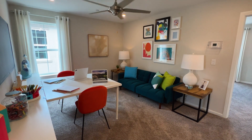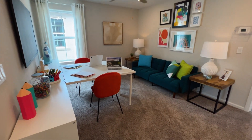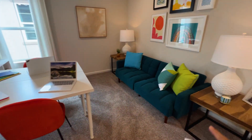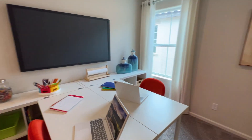At the top of the stairs, they've converted this area into a kids den — kind of like an entertainment space. There's an office area where the kids can sit, a lounging area with seating, and a large TV.